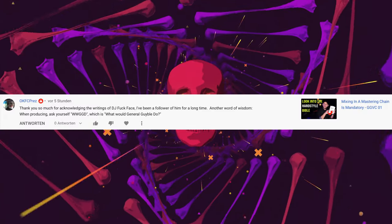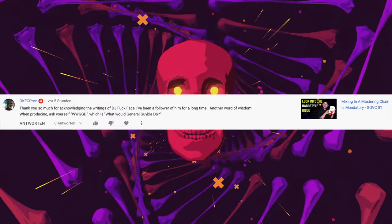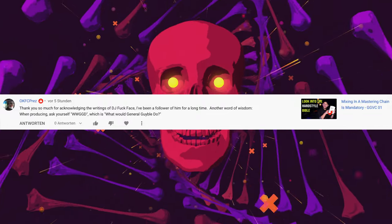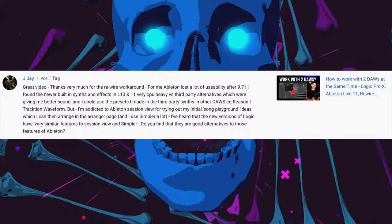Next comment: 'Thank you so much for acknowledging the writings of DJ Fuckface, I've been a follower of him for a long time. Another word of wisdom when producing: ask yourself WWGGD — what would General Geibel do.' Yeah, you all should ask yourself what would General Geibel do.